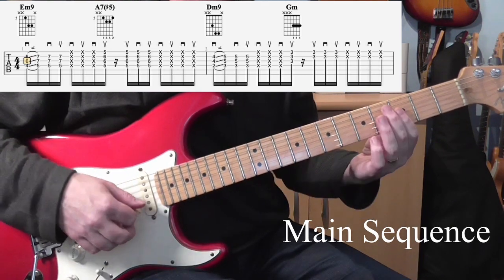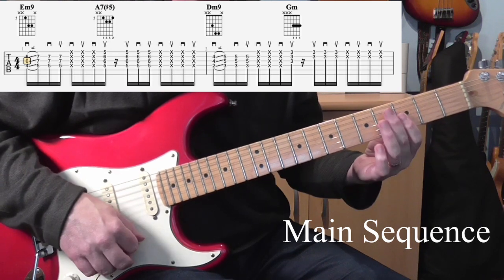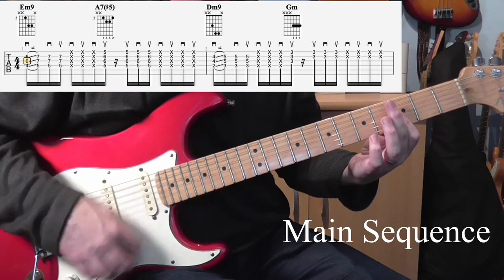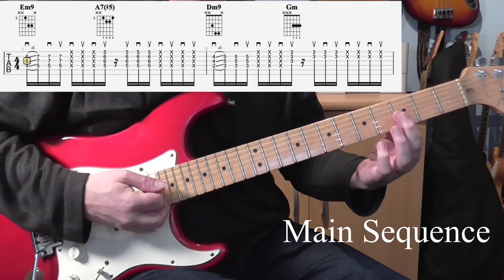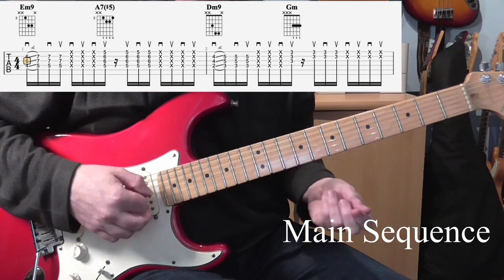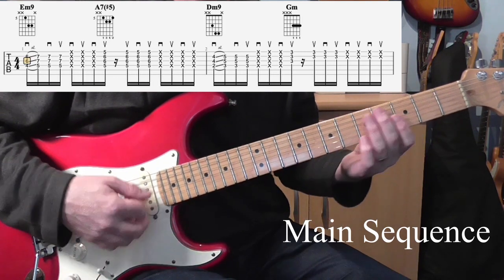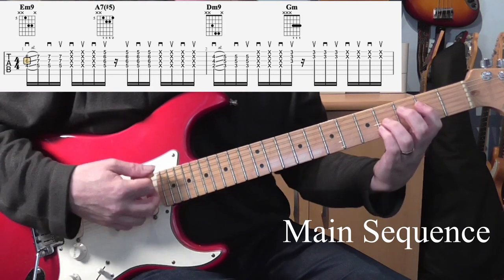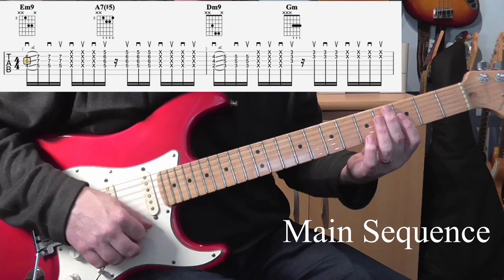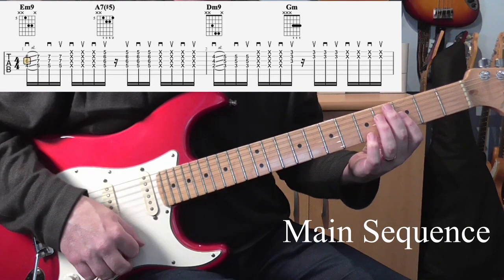It's worth noting that sometimes he may not hit all 3 strings — for the most part he hits just 2. But now and again you might hear that 3rd string coming through on the record. Don't be too worried about it; as long as you're hitting 2 or 3 strings for that one, you'll be fine. It's the same rhythm that we use for the A7 sharp 5 — just go up, up, down, up.